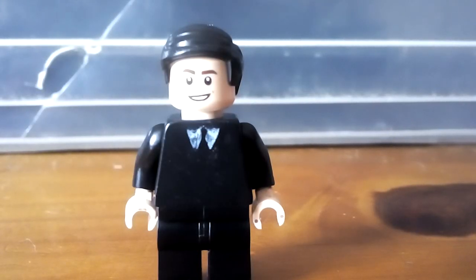Hello everyone, welcome back to another video on the channel. Today I'm going to be showing you guys how to build a LEGO version of Agent Coulson from Iron Man 1, so let's just get started.